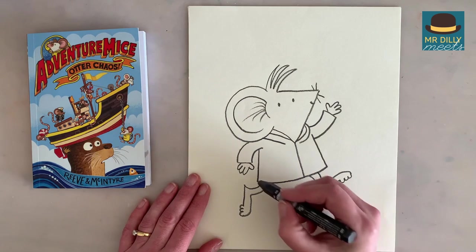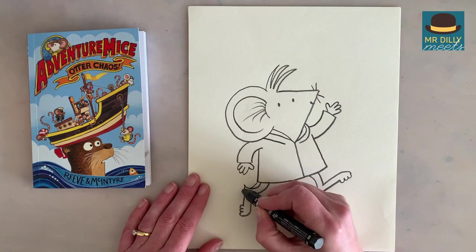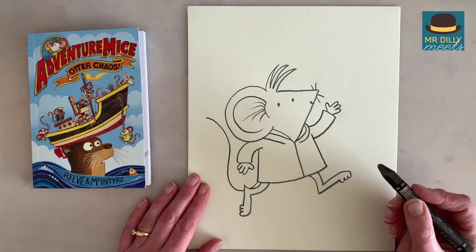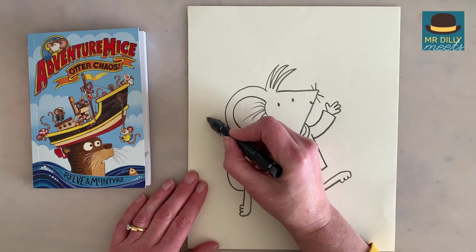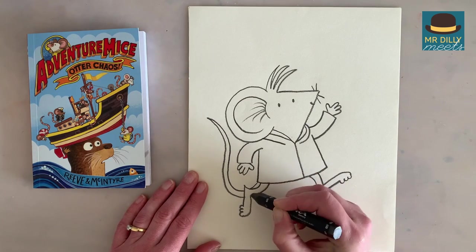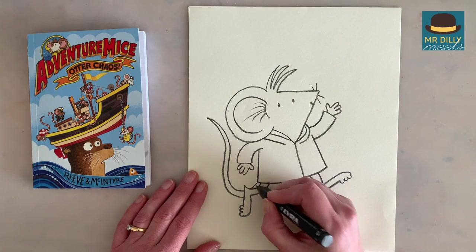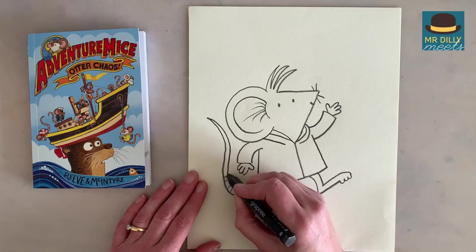So let's do the tail. It's going to go sort of behind this leg, so it comes up here. Actually it can go any direction — I'll just have it curving around like that. And then when you've done that, make a point and follow that line back, but as you get toward his body just make it a little bit wider. The tail kind of disappears behind his leg. And I like to put a few stripes in it, which I can then color with different shades of pink — light pink, dark pink.